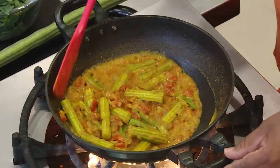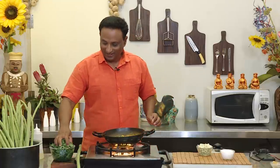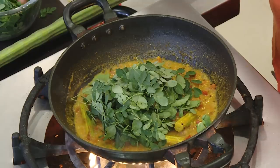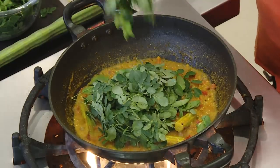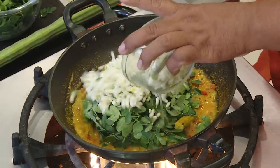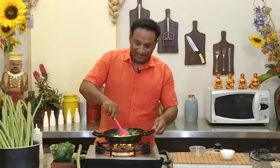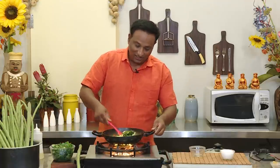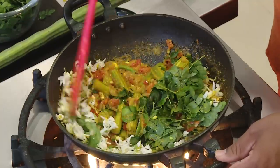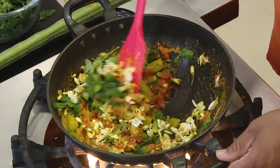You can see the consistency — this is perfect. Add the moringa leaf and the moringa flowers. This is all-the-way moringa, absolutely nutritious and tasty. Mix this and let it cook for only two minutes — that should be good enough.